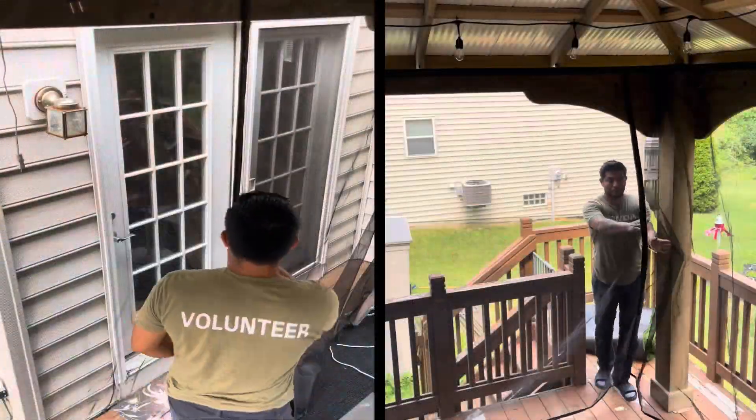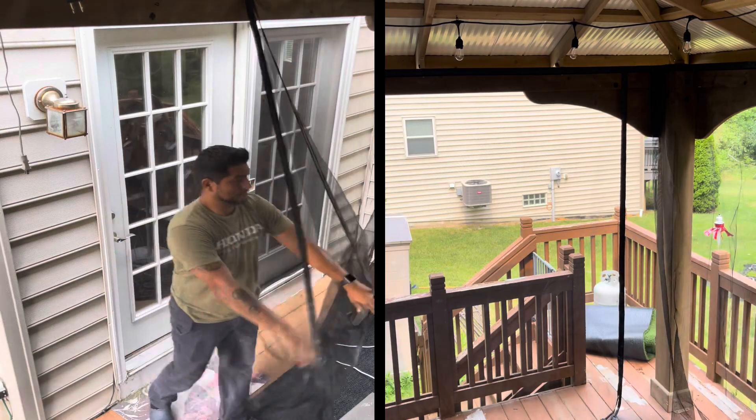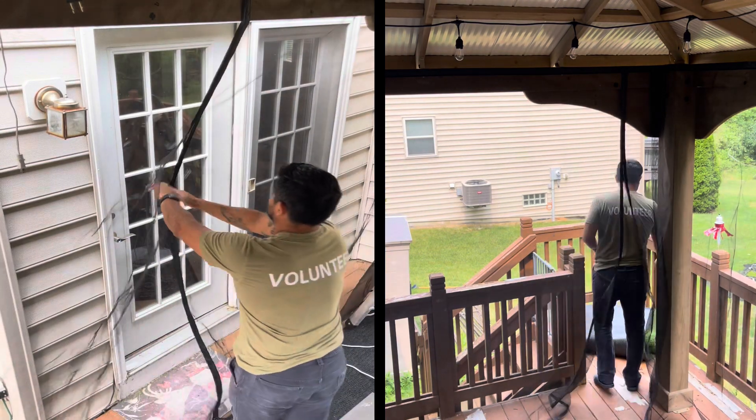Once you're done, you can test out the best part of this particular setup — no more zippers, and only retractable magnetic openings.